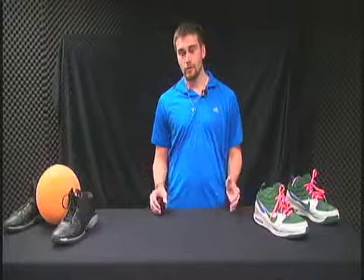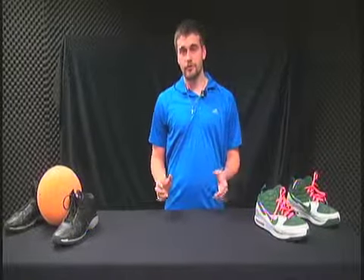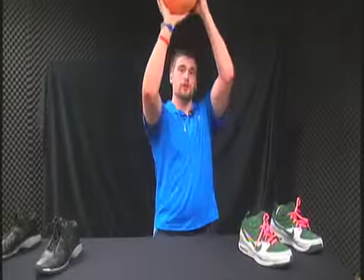The first E is eye on target. Once you get to the free throw line, you'll look at the same target every time — whether it's the front of the rim, back of the rim, or the net. You just pick one spot and look at it every single time. Personally, I like to look at the backboard itself. You never watch the ball as you shoot; keep your eye on that same target all the way through your shot.